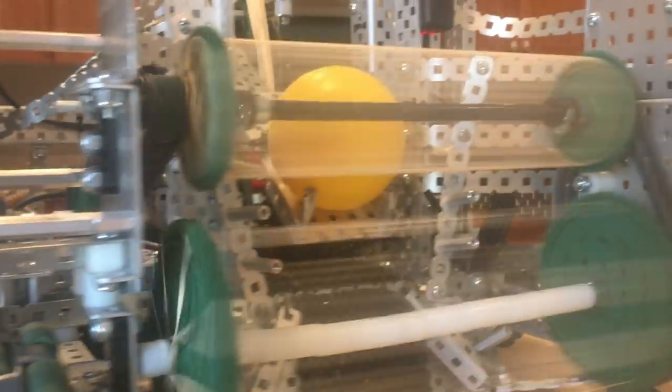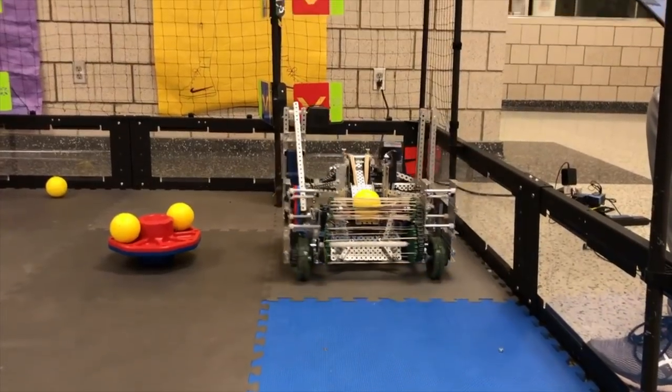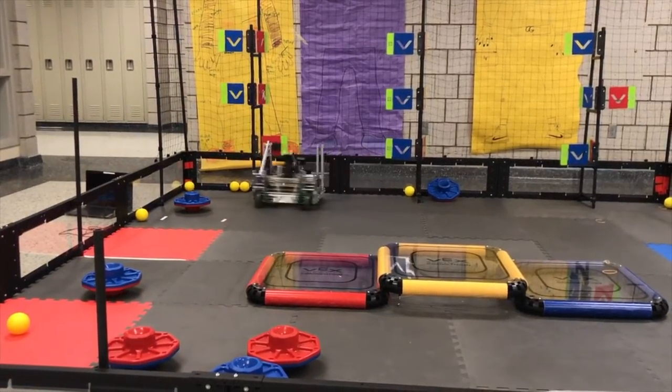Worlds is a much more competitive competition compared to nearly every other competition in VEX, and it makes sense to bring a more capable robot, doesn't it? I'm Kepler Electronics, and this is my team's Worlds bot, also known as Kalabaza.